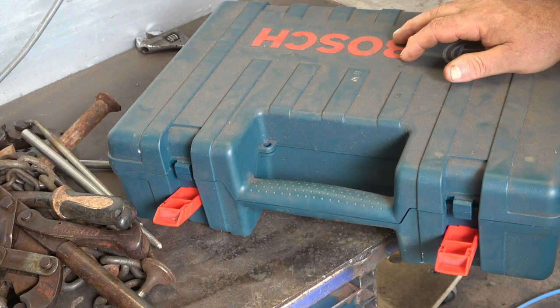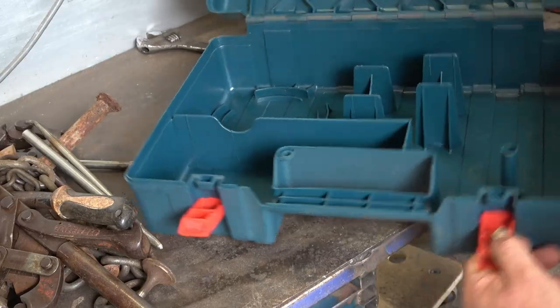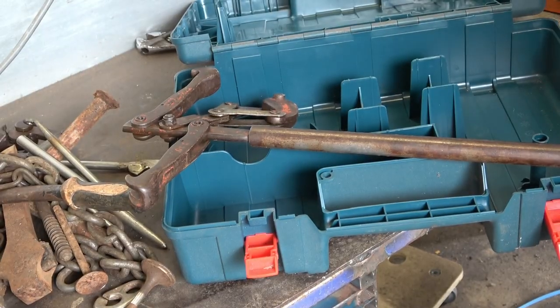I had a bit of a think about it and I've come up with a bit of a plan - that was to try and find a box that I could fit the tools in only. So just keep the tools in one box and keep the ties and all the other stuff in something else. That would reduce my problem a lot because at least I haven't got to look through all the ties and other bits to find my tool. The strainers are the longest thing I've got.